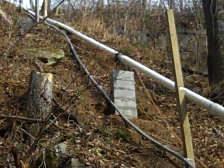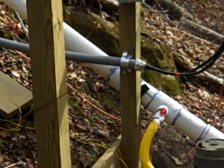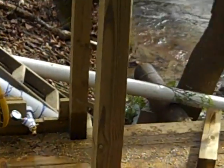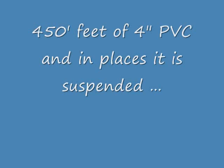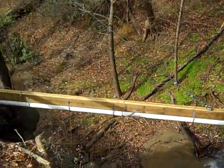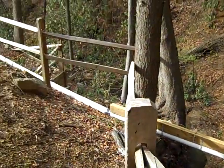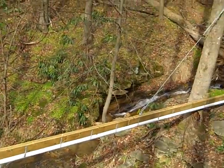That is a cliff right there — he's got to support the line all the way along it. Everything is running nicely right now with all four nozzles wide open. Walking up the line here, you can see he's done a lot of work to get this four-inch PVC line suspended across this ravine. The video really won't do it justice for how long a run this is.